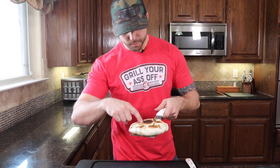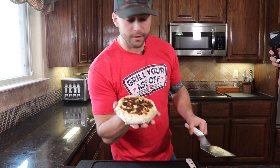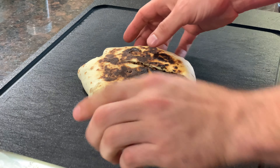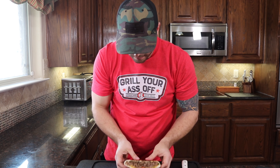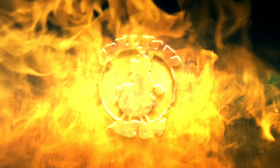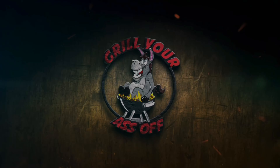We just pulled this out of the cast iron skillet — you can see it's nice and seared all the way around, we got some good color. Let's cut it open and see what happens. I call that perfection!